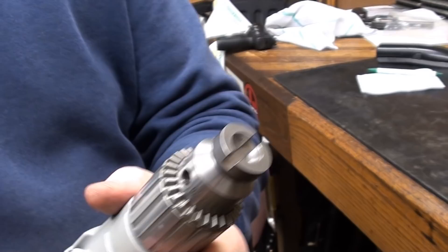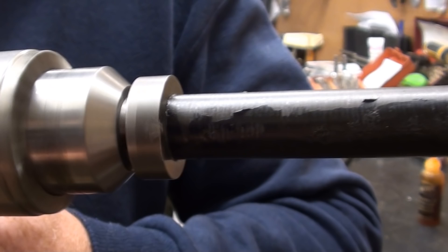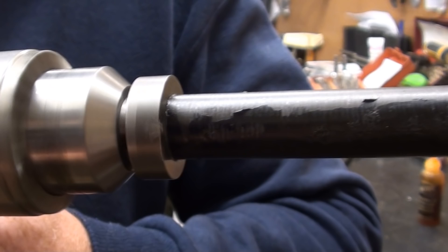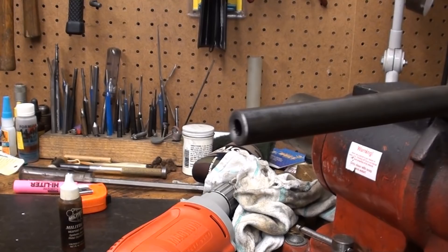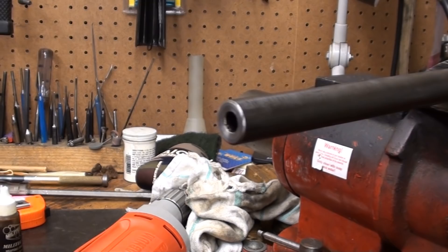It doesn't have a centered pilot — it's just going to go with the outside contour of the barrel. A little bit of brass will help break any sharp edges that you've got, and we'll put a little bit of polishing rouge on that too.